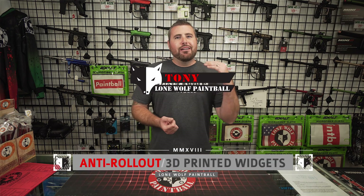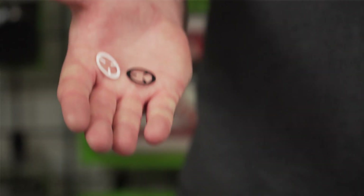Hey guys, what's going on? It's Tony from Lomo Paintball. Today I am here to bring you Uncle Mark's Anti-Rollout Widgets.